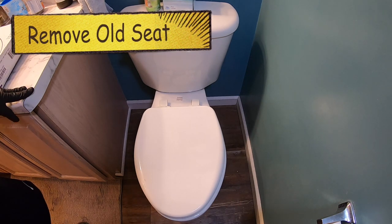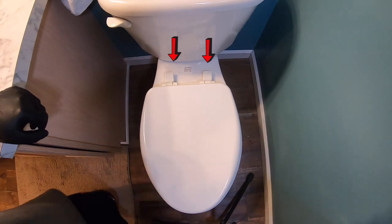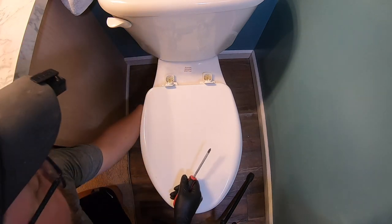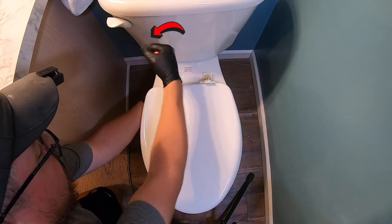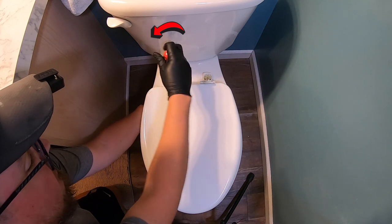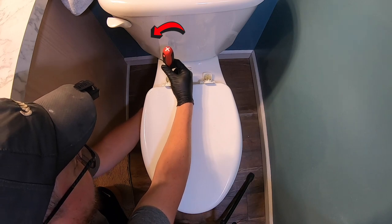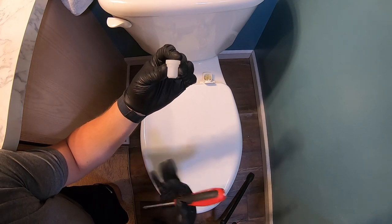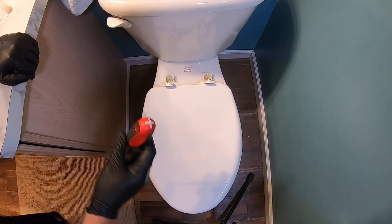Let's go ahead and show you how to remove the old toilet seat. What you're going to need to do is flip both of these caps up and you'll see a Phillips. Go underneath and there is a nut — hold it like this and turn that to the left. Once you get it started, you only have to do a couple of turns on top; the rest you can just spin down and out. These are quite long and you can see it does allow you to put a wrench on there, but I would be very careful doing that — there's a good chance you will break it, as it is cheap plastic.